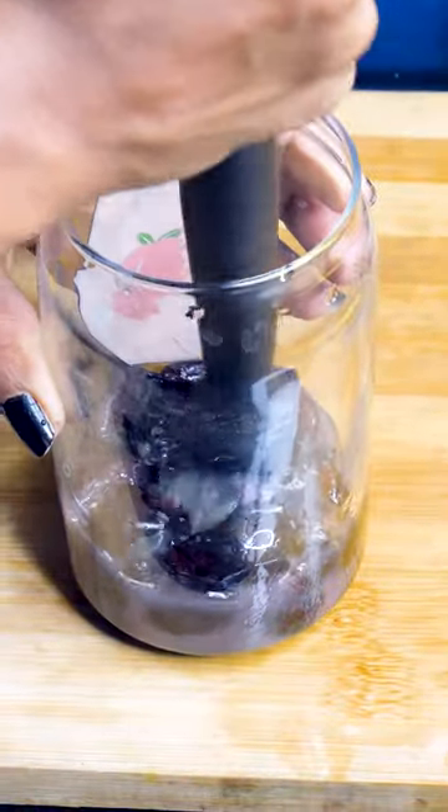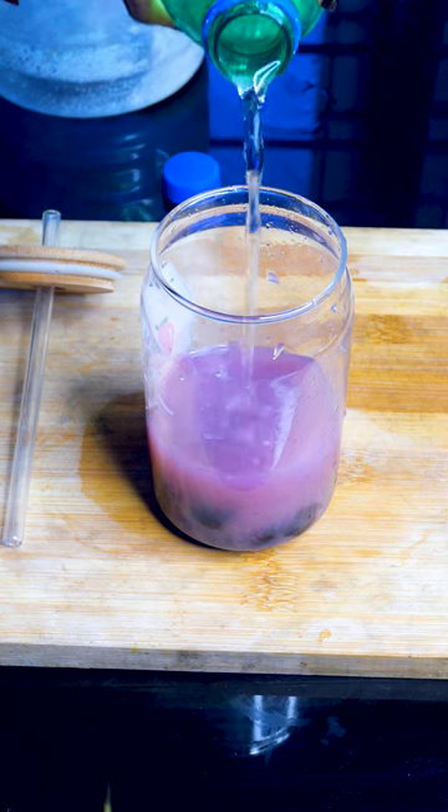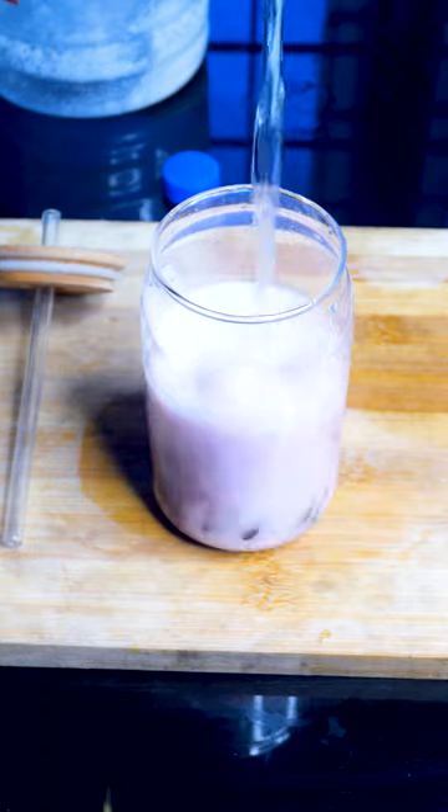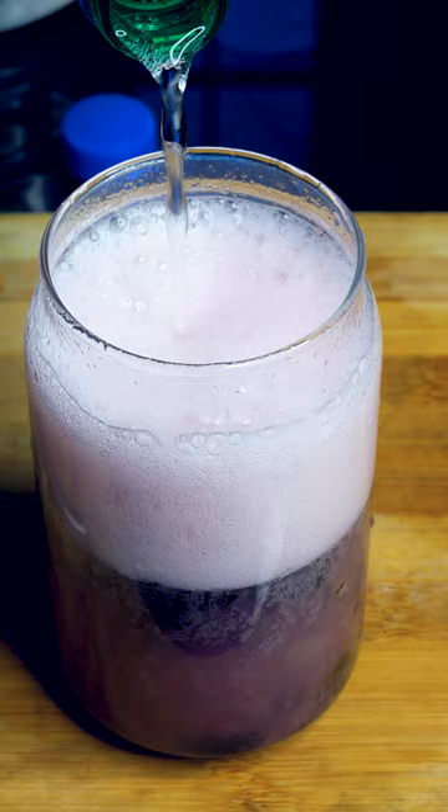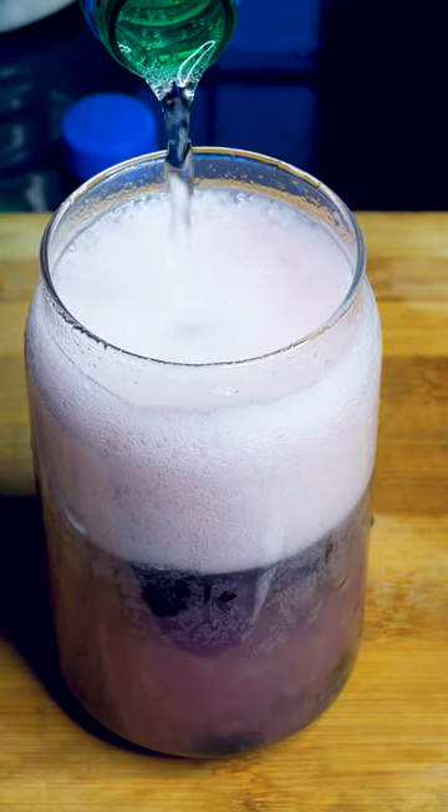We are going to pop a little bit of a Sprite. When we started the first step...